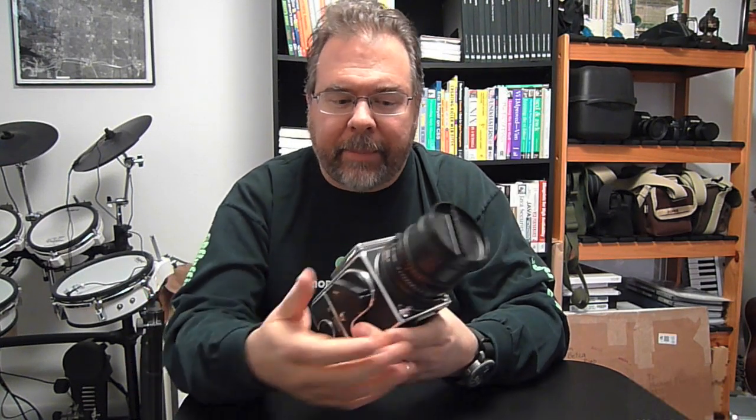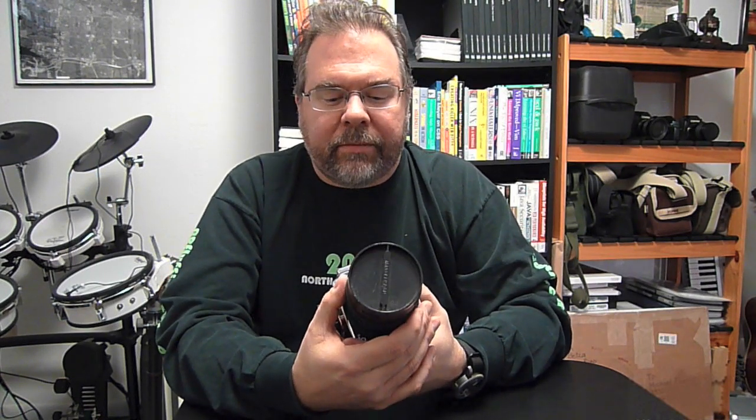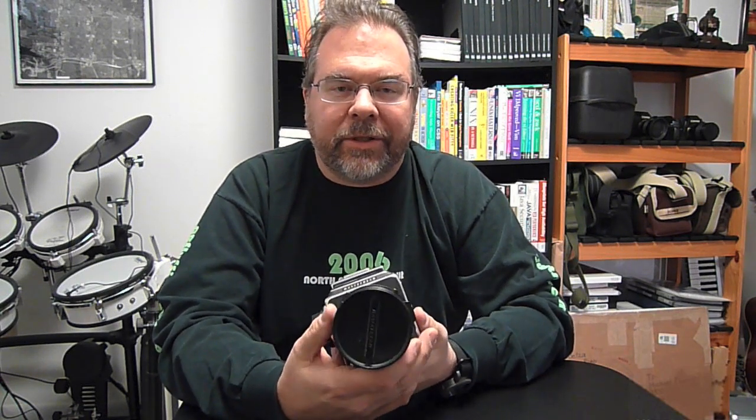If you want short depth of field, you need to get the lens aperture opened up to wider apertures — that is, smaller f-stop numbers. And if your top shutter speed is only a 500th of a second, it's difficult in bright light to do that. On an average portrait, I might like to have the lens on f4 and find it impossible to get the right shutter speed — maybe at f4 I would need a 2,000th of a second to actually shoot that.